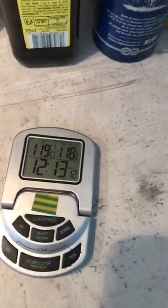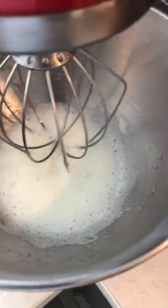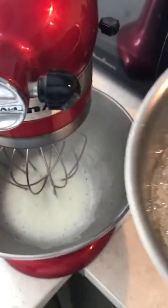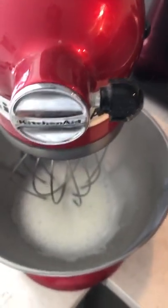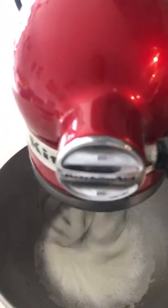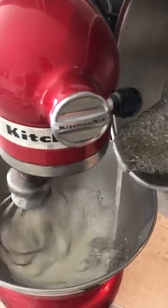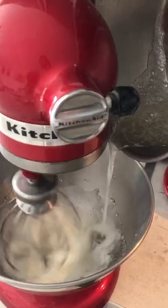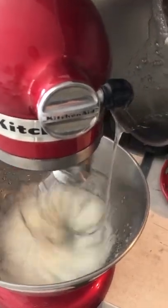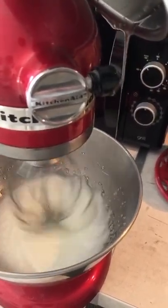Now the temperature is right — 118, 119 degrees — I remove it from the heat. My egg whites are a little bit foamy, as you can see. The trick now is to add the sugar syrup very slowly into the egg whites while whisking. Be careful to pour it slowly, because if it's too fast the sugar will go around the bowl, and it's also quite dangerous as it's very hot — 119 degrees. I add all the sugar — as you see, it's a syrup.